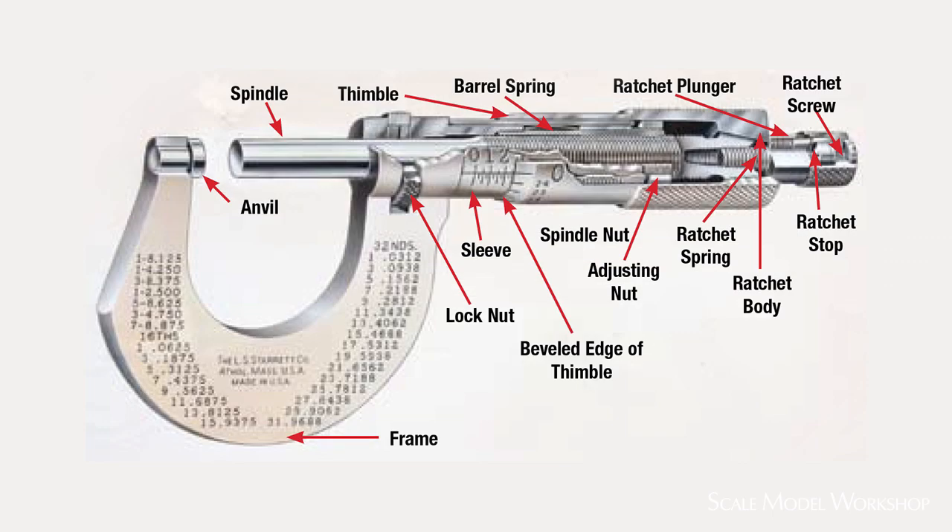On the other hand, the design of the micrometer minimizes error in two ways. First, the heavy frame of the micrometer pretty much eliminates any flex in the system, especially for the small sizes like we use for modeling. Second, rather than the slide, the micrometer uses a precisely machined threaded system that results in more reliable movement of the spindle in relation to the anvil.